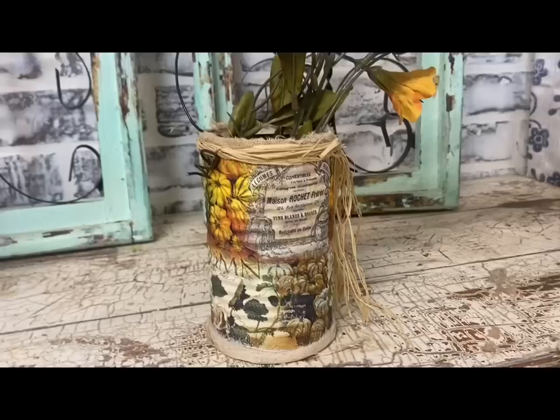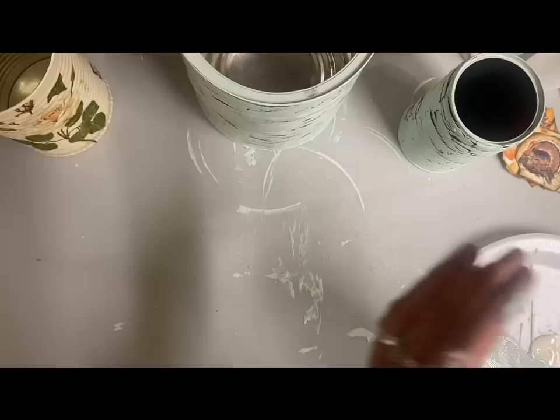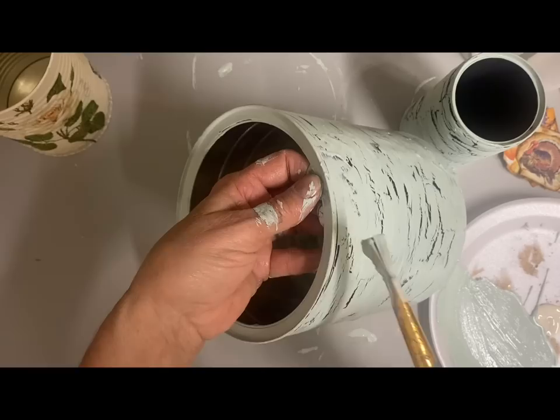Once I get those curly cues on both sides I just stuck some little flowers in here. You could actually give this as a gift — put whatever you're giving as a gift down inside, use a cellophane bag, wrap it up, and that would make a good little gift.